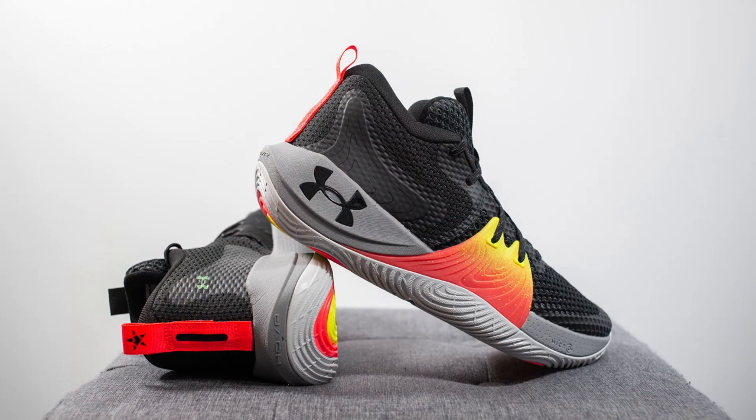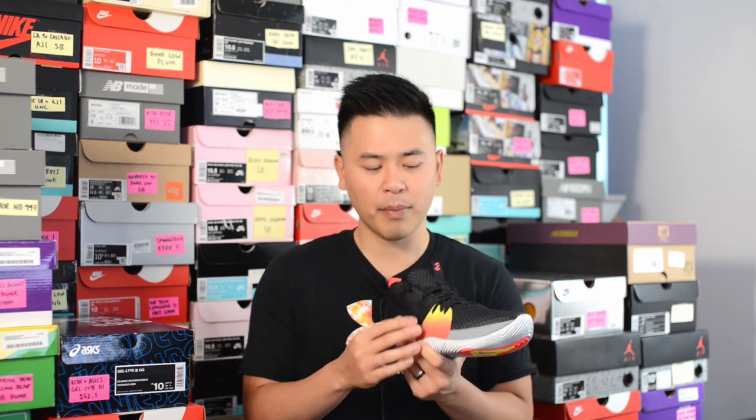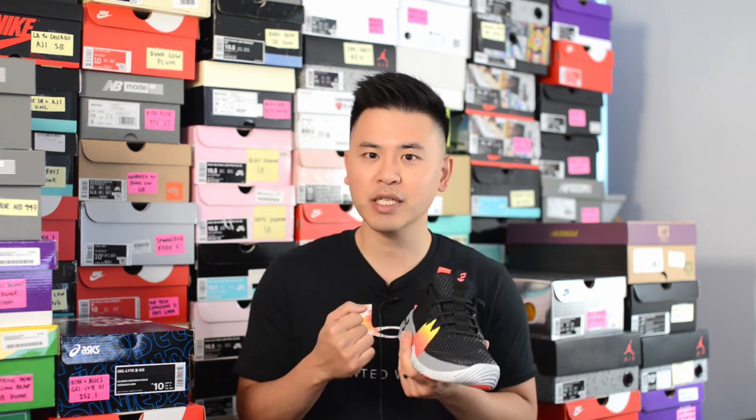In terms of sizing, these fit pretty true to size and are very wide-foot friendly. I'm a true size 10, slightly on the wider side, and Under Armour Canada sent me a size 10 — they fit me perfectly and very comfortably. The mesh upper isn't going to be sock-like, so don't expect a glove-like fit, but because of the side wings you can really customize the fit and get the lockdown you're probably looking for.